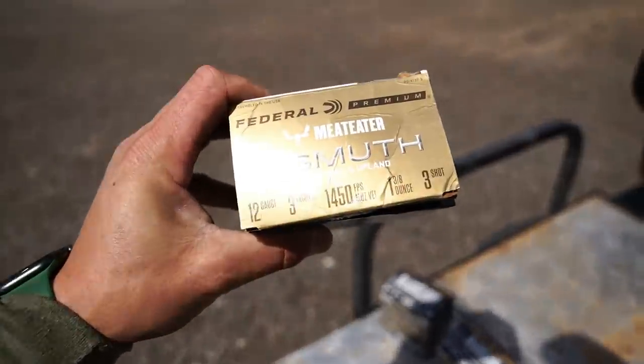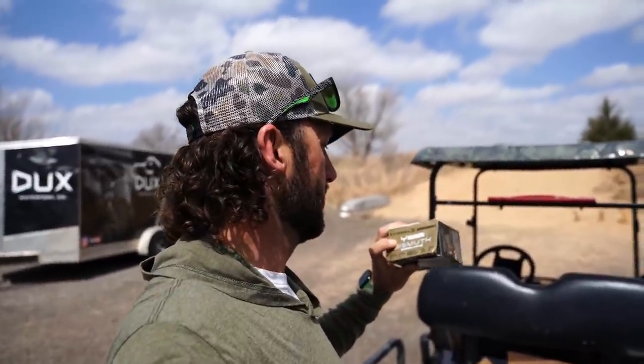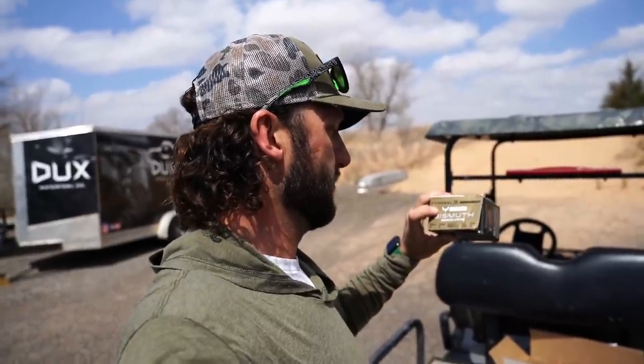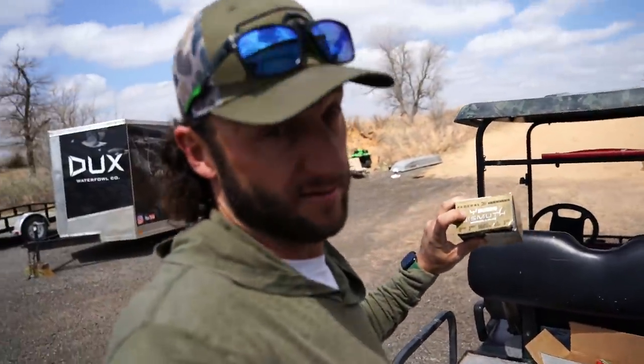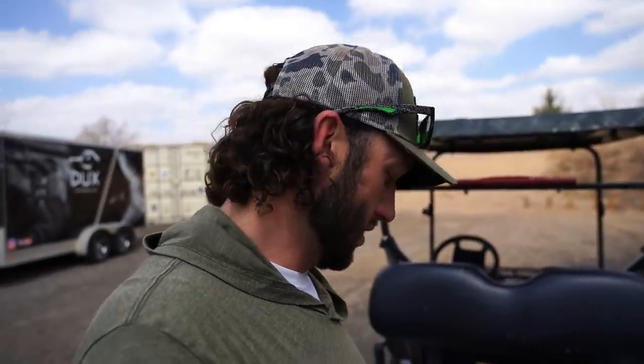A lot of people have asked me about bismuth lately — there's been a huge push in the industry for it. This is the Meat Eater box, Federal Bismuth, three inch, 1450 feet per second, ounce and three-eighths, number three shot. That's going to be a go-to for big mallards, any type of duck hunting, and even small Canada geese. This is where we start getting into the really expensive stuff — bismuth is pretty darn pricey.